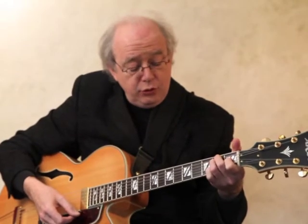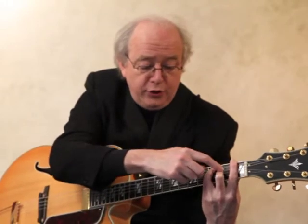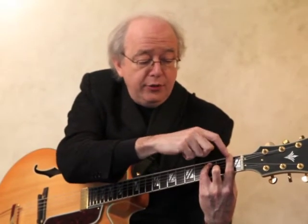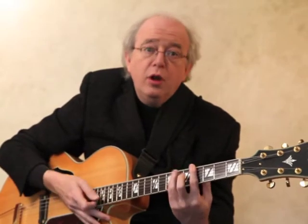So a bar chord, in essence: if you're playing an E major and you move up one fret with the same position, and then your first finger replaces the nut as the bar, you can now play an F chord, an F sharp chord, a G chord, an A flat chord — because every fret on the guitar represents what's called a chromatic half step, as if on the piano you played every single note, black key to white key to black key.